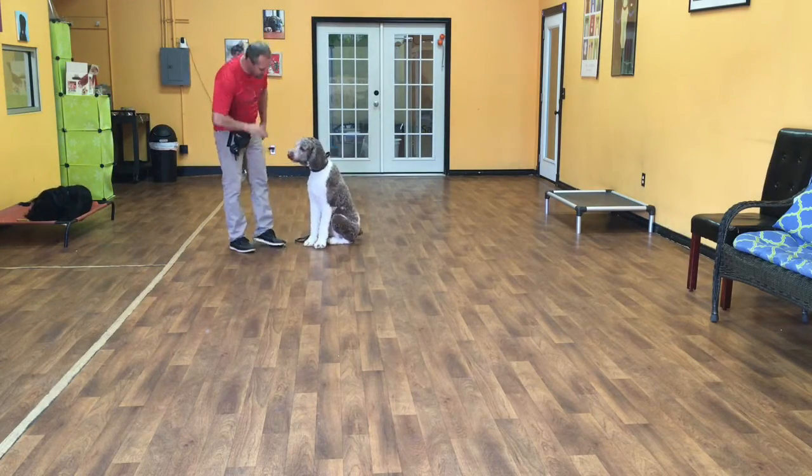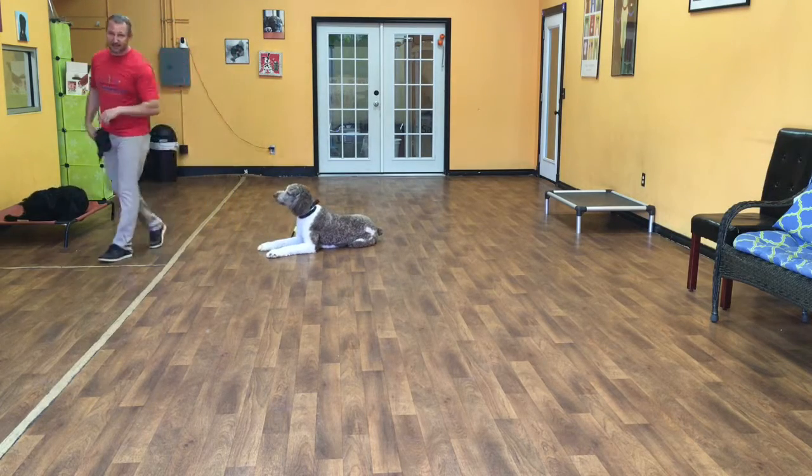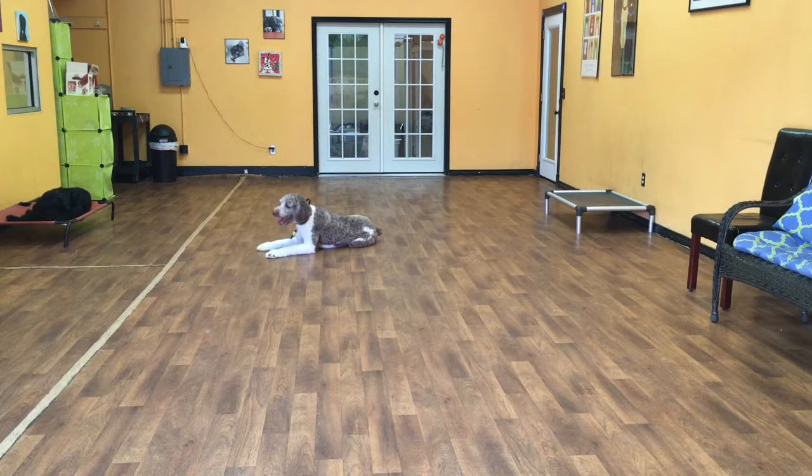The same rules apply for a down. Merlin, down. Once those elbows hit the floor, he's in the down state. I'm able to walk away and I expect Merlin to hold that command until I let him up. His release command is okay.